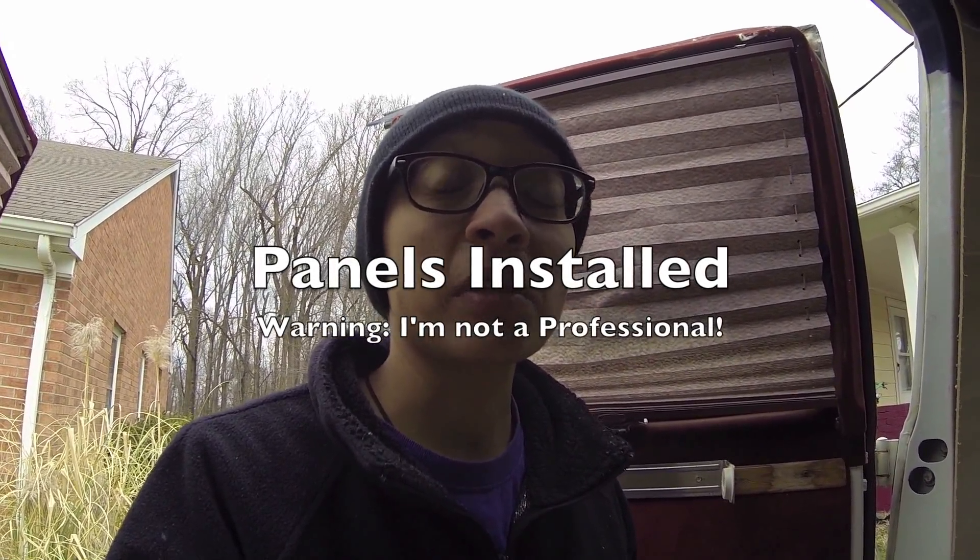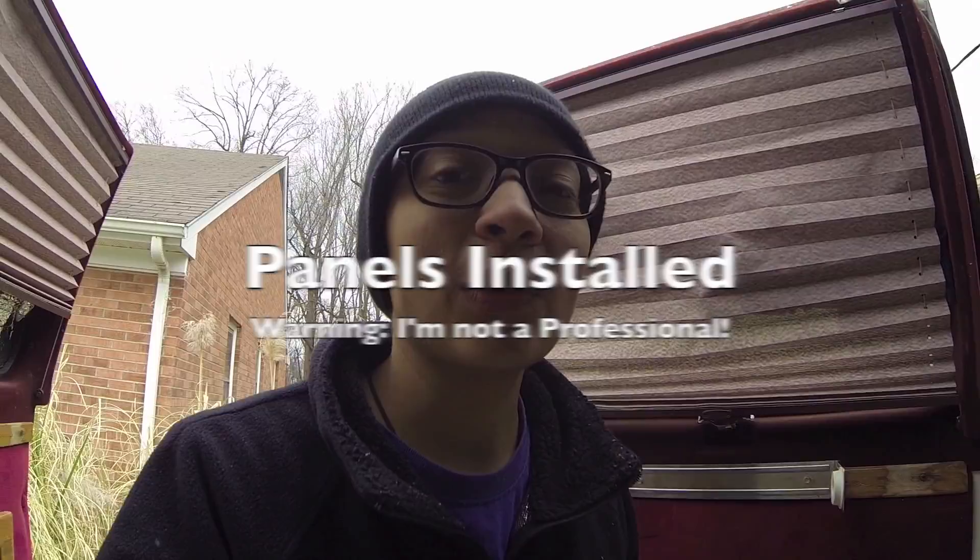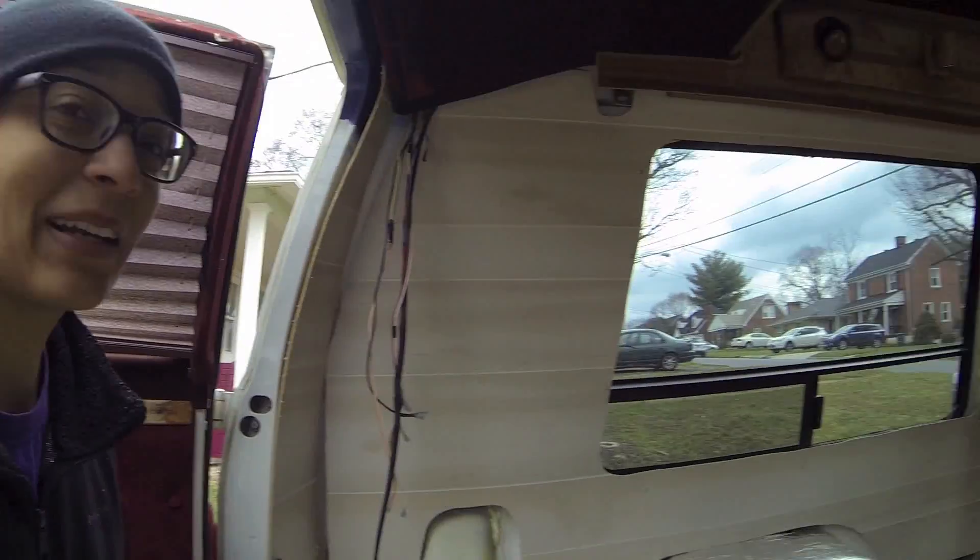I want to keep this as real as I can instead of just showing you the after, because I'm too busy trying to get things done and not recording a whole lot. I didn't want to show you this part because things didn't come out the best when I cut out my paneling.